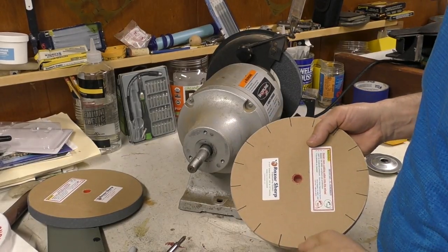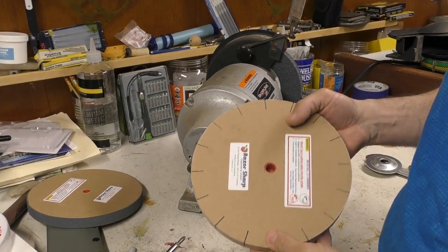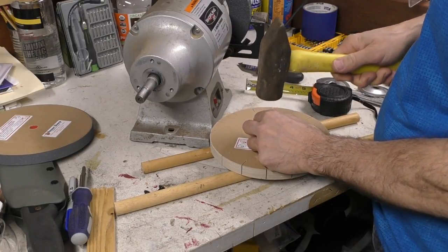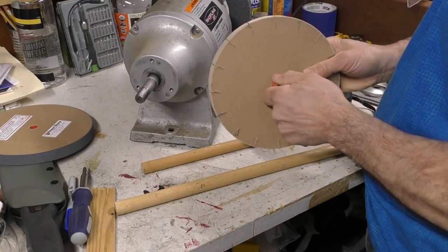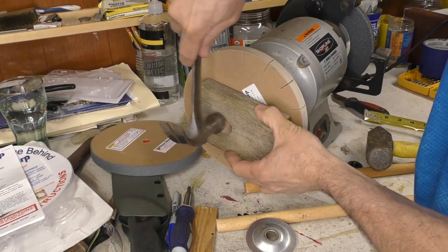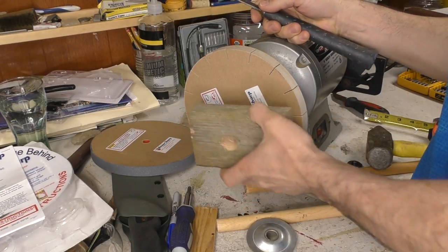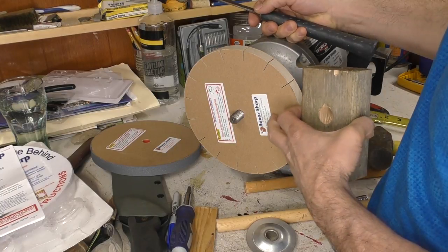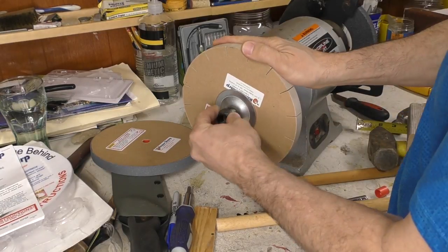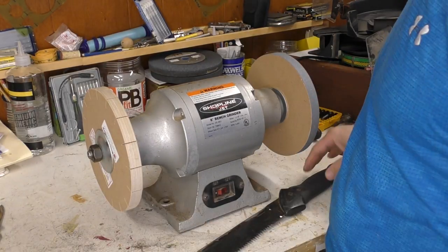I ran into my first problem: the arbor hole for this wheel currently has a half inch diameter, but there's a bushing here that converts it to five-eighths of an inch, so I'm gonna knock out the plastic and hopefully it will fit on with the five-eighths inch hole. I drilled out a little hole in a piece of wood as a tapping block. It's going on - just really snug, and maybe it's supposed to be that snug because they don't want any wobble. That ended up being no big deal to get the wheels on. They went on fine, they fit perfect.